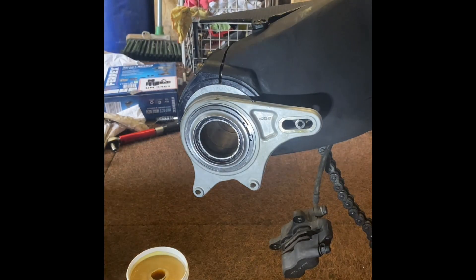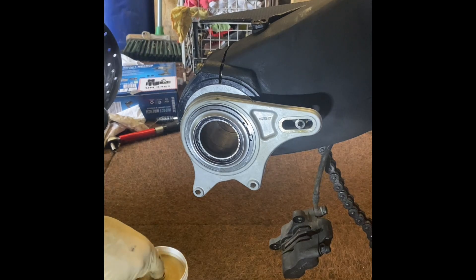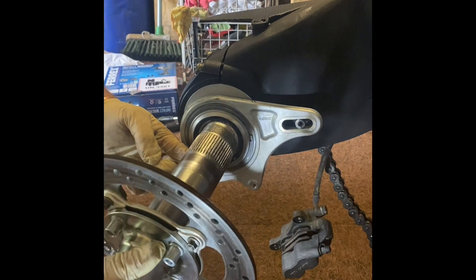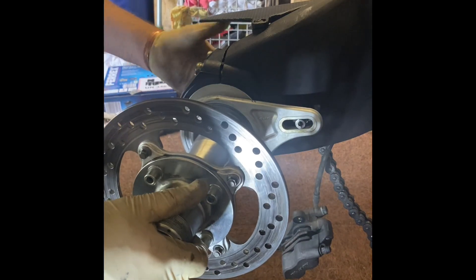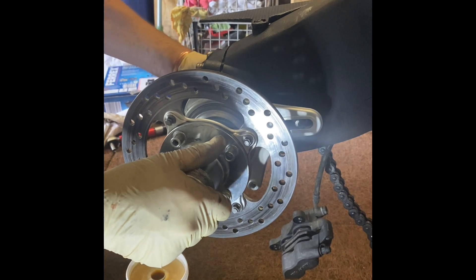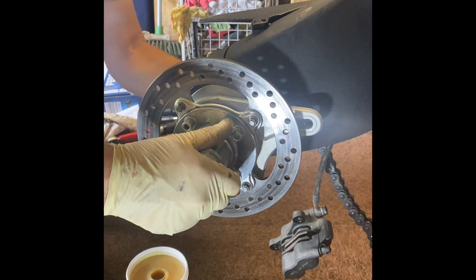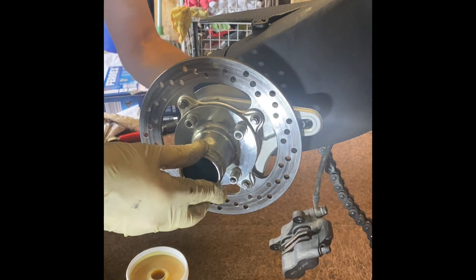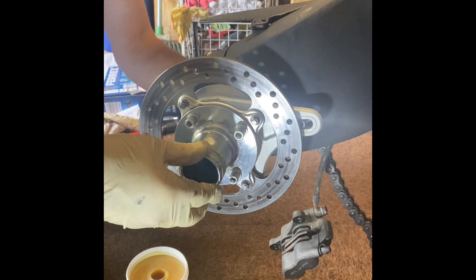The next step is to install the spindle. I'm just going to put a bit of light grease over the spindle, being careful not to get it onto the disc. I'm going to slot it in here — like so — just be careful it doesn't push the spacers out. There we go. Job done.